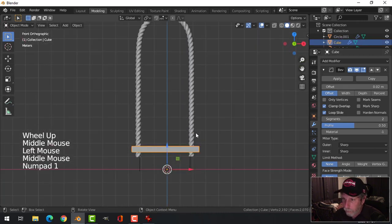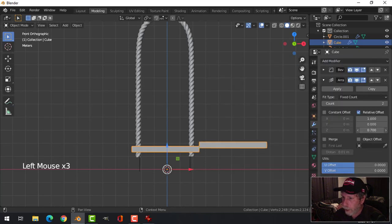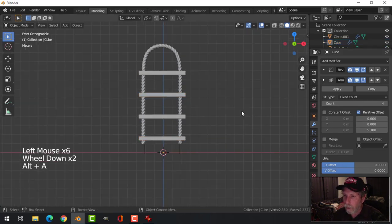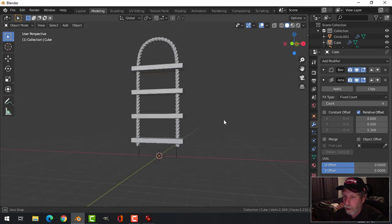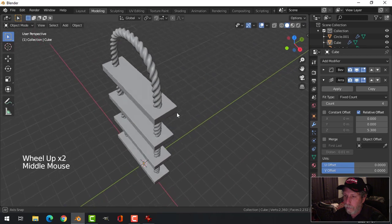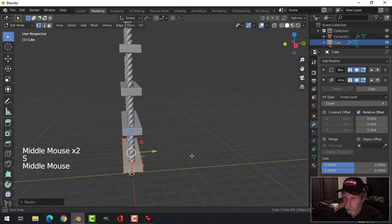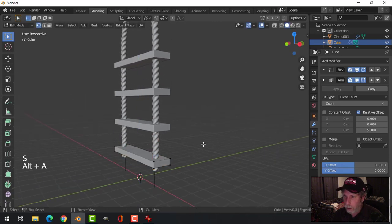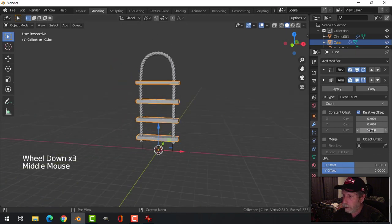Looking from the front, let's try adding an Array in the Z — put zero for the X offset and increase count until I get four steps. I might scale these in the Y a bit, and in the Z to make them thinner, and that'll allow me to spread them out a bit more.